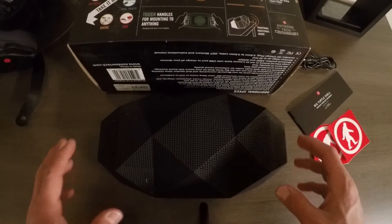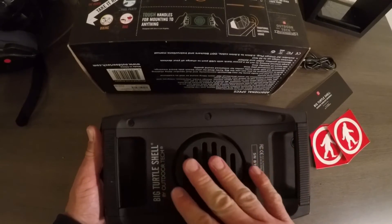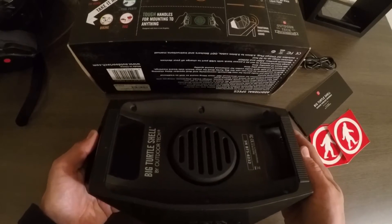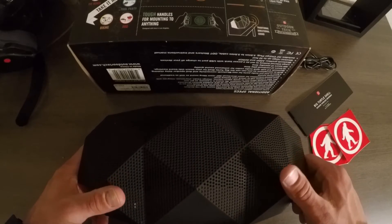I just wanted to add that this thing has great sound. The bass on this thing is great — it's got this big speaker down at the bottom that really vibrates. I can feel it vibrating through my bike, which is great. It really gets the mood going.